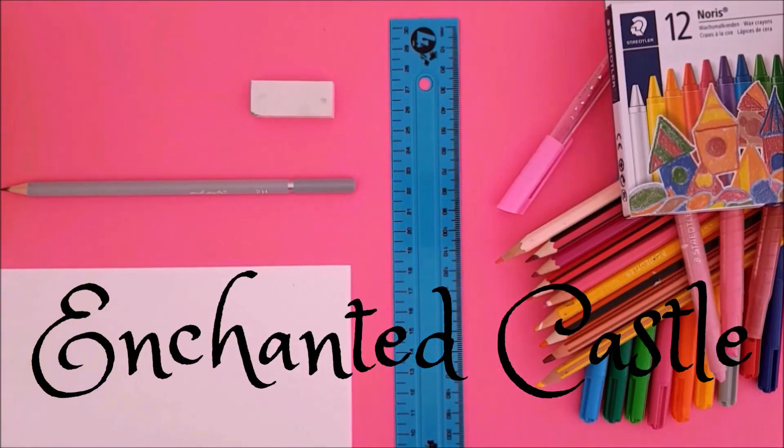Morning and welcome to today's video. In this video we will be drawing an enchanted castle.